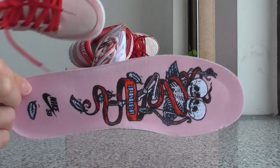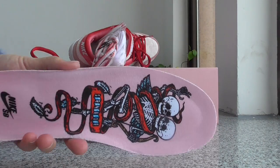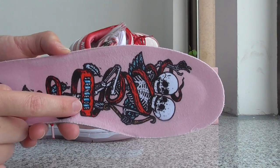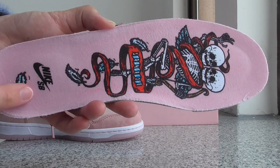Let me show you — this one has a different logo. In the middle, it says Strange Love Nike SB. So cute!